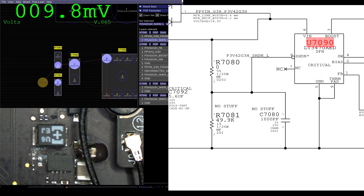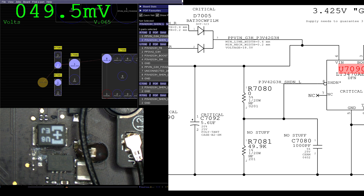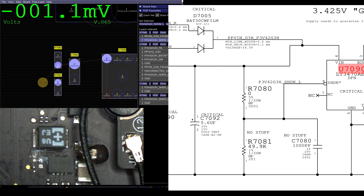R7080 is the resistor that's going to go between the input and the shutdown pin. Now, we could get up and get a resistor, but I feel like going back to sleep in my chair. A zero ohm resistor is a wire, right? So I do this. I have to get up to get a resistor. I have to get up to get a wire.